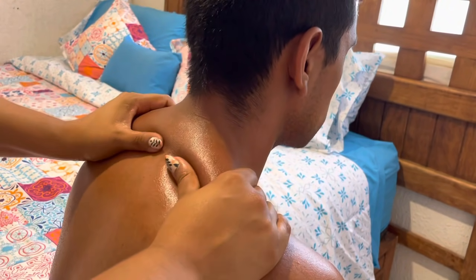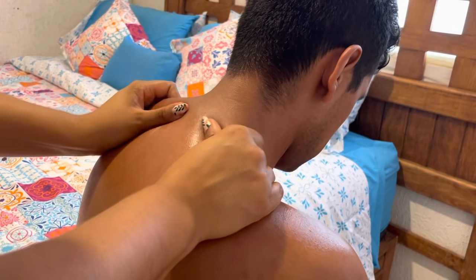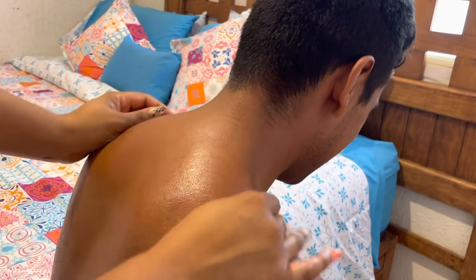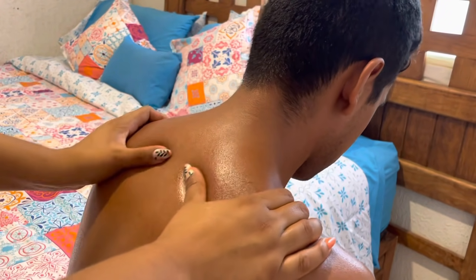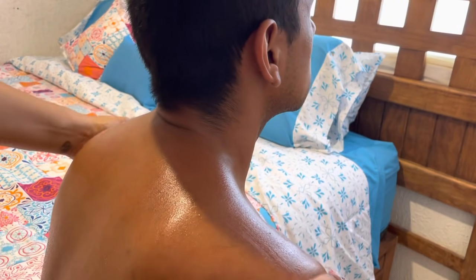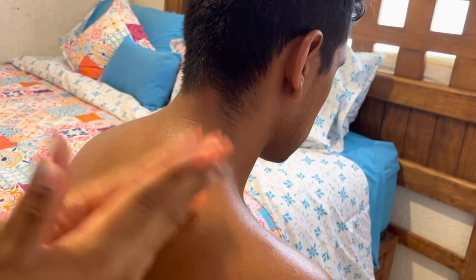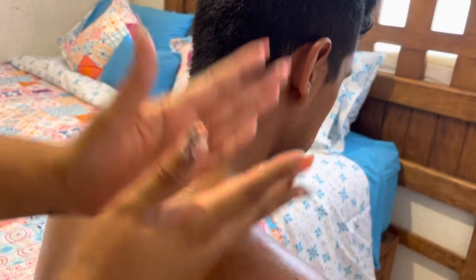Now we're going to knead, being very careful never to touch the spine. We're going to de-tension these muscles — knead and outward, knead and outward, knead and outward. Now we'll prepare to split the muscle, being careful not to touch the joints or the spine.